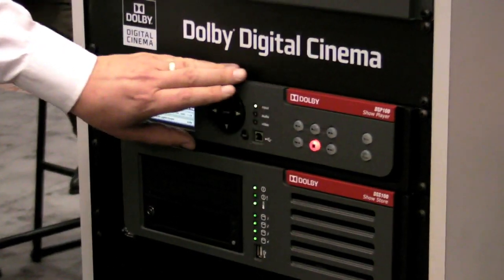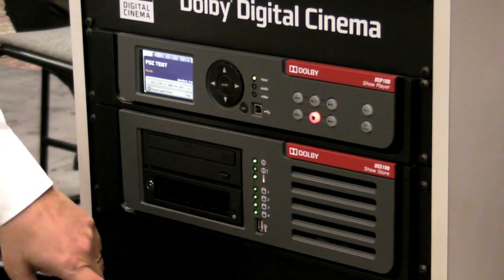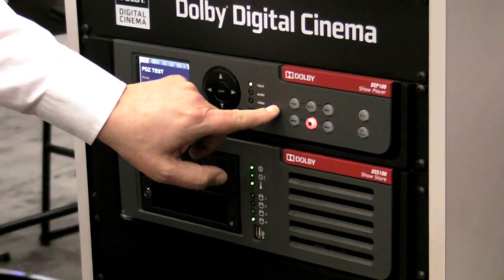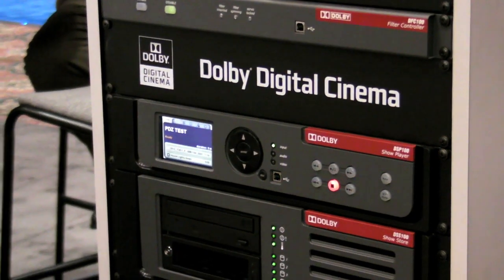This is actually the video decoder portion of it. The contents are all encrypted, so it sends it up here encrypted. This will actually do the decoding and send it over to the projector. So it's kind of a two-component system.